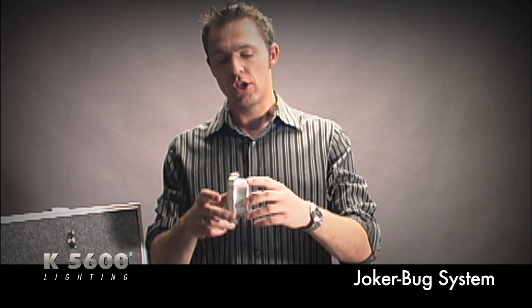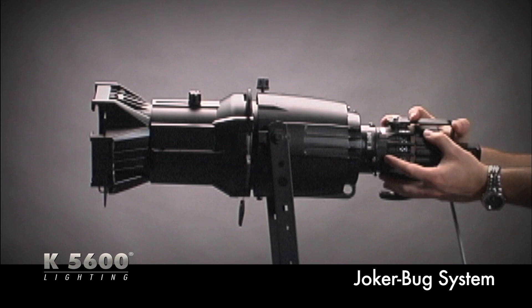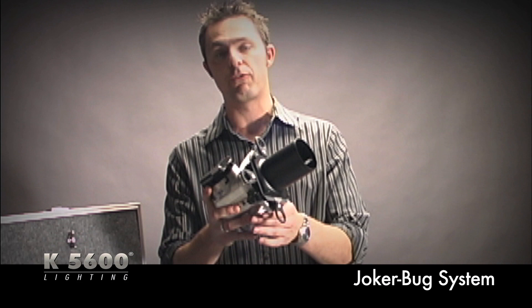Another accessory is a Bugaboo adapter for your 400 or 800 Joker Bug. You place this in the back of the Source 4 instead of the tungsten bulb, slide your Joker Bug right into the base, and now you have a daylight Source 4. You can do gobo effects, cuts, and varying degree patterns depending on the barrels of the Source 4 you own — a very handy daylight Source 4.